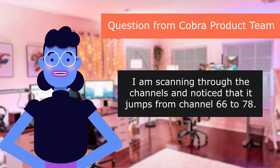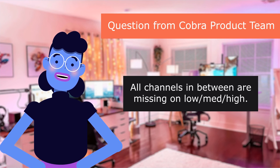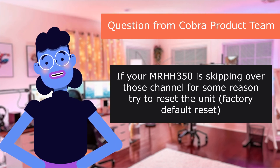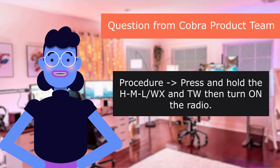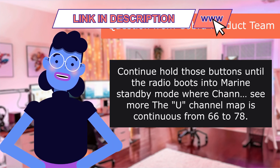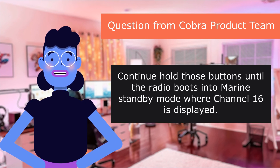Question from the Cobra Product Team: I am scanning through the channels and noticed that it jumps from channel 66 to 78 — all channels in between are missing. The US channel map is continuous from 66 to 78. If your 350 is skipping over those channels, try resetting the unit to factory defaults. Procedure: press and hold the HML, WX, and TW buttons, then turn on the radio. Continue holding those buttons until the radio boots into marine standby mode where channel 16 is displayed.